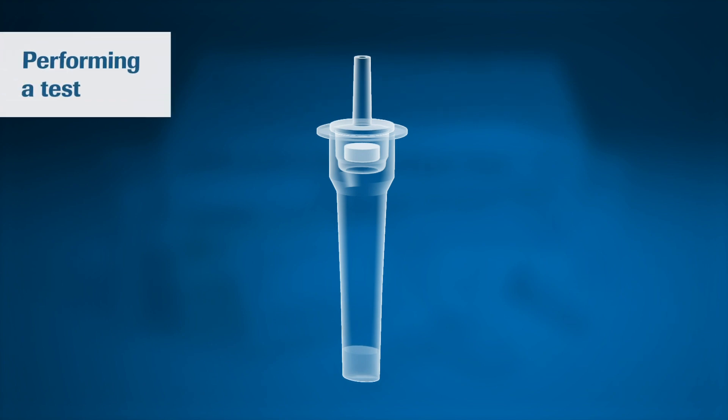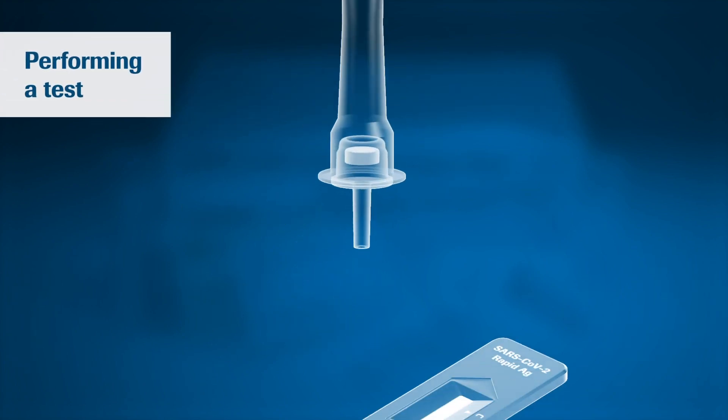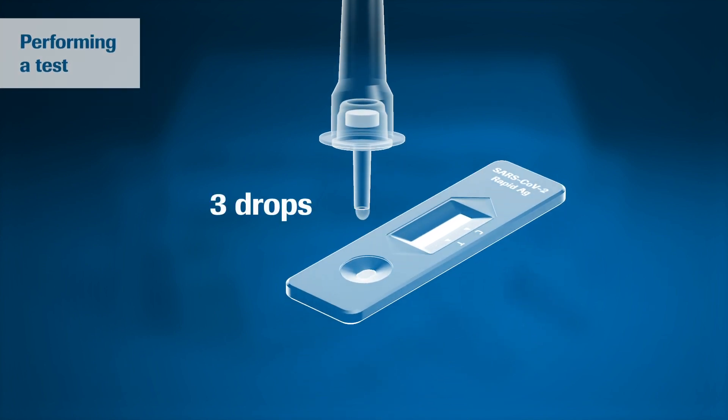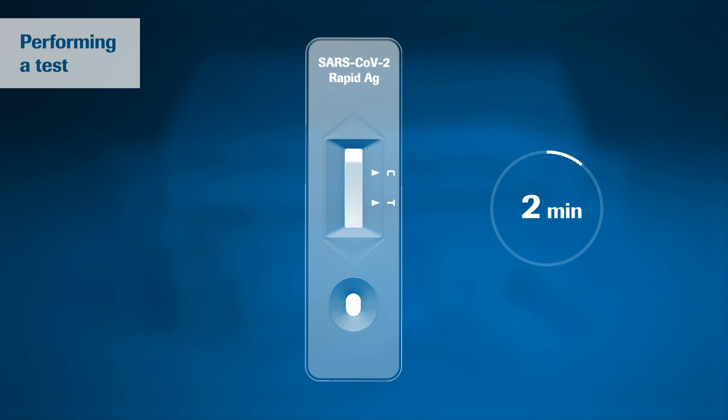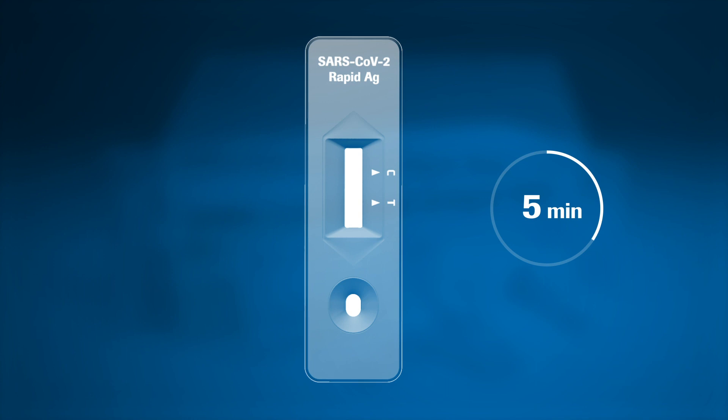You are ready to perform your test. Turn the tube and apply three drops of extracted sample to the specimen well of the test device. For accurate results, allow 15 minutes to read the test. Do not read the test after 30 minutes.